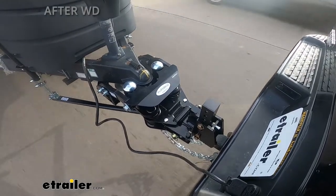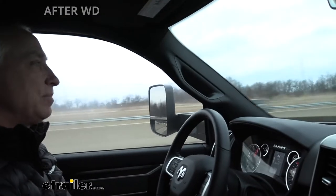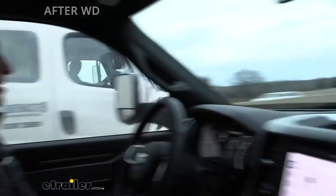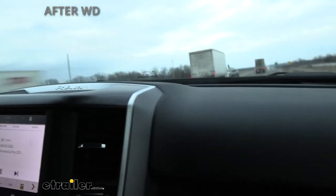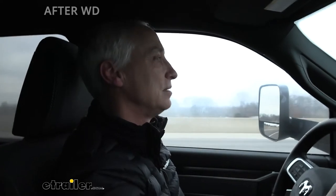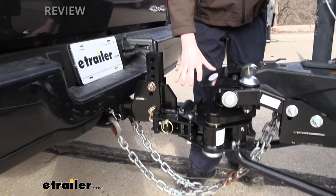Now we've got a big truck passing us on the highway at about 63 miles an hour. I feel it suck me in a little, then push me out a little — but it didn't become a sway incident like the customer was talking about before. That was much better than what we were experiencing earlier and what the customer had been experiencing. So once we get the tongue weight straightened out and all his toys configured properly, this thing will run down the road as fast as he wants.